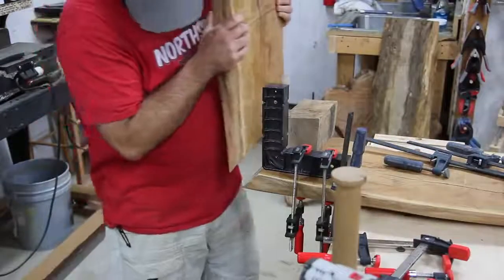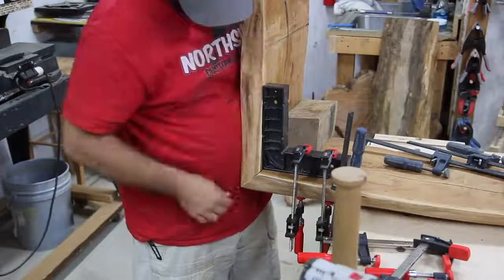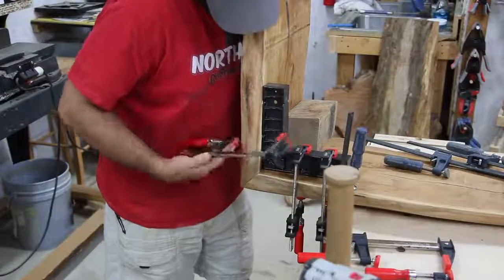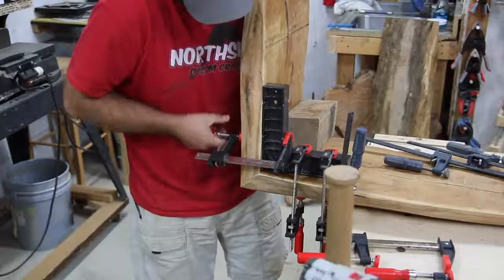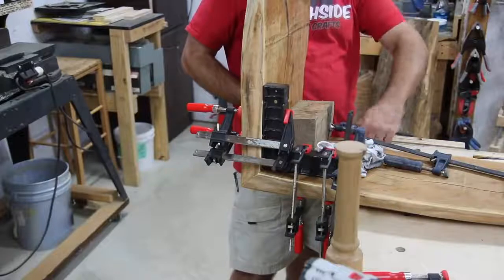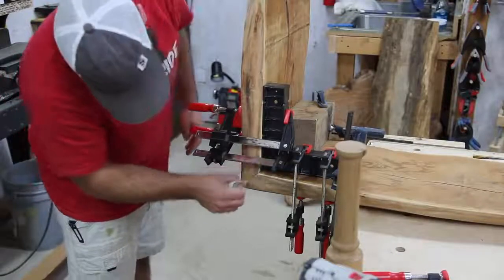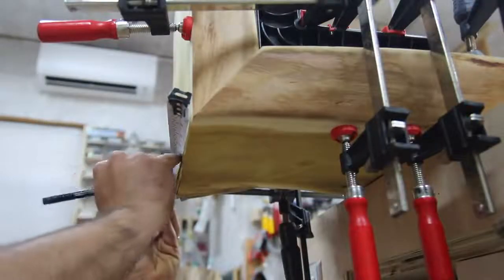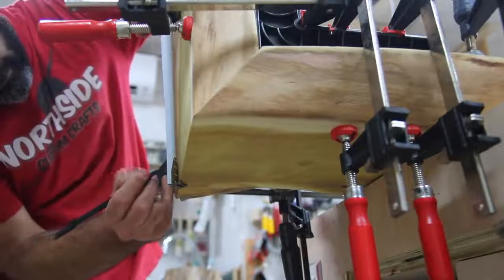Moving on, I tried to get the slab leg glued up, and this was probably the most awkward glue-up I've ever been through. I just took a clamping square and clamped it the best I could, using an old oak scrap block as a makeshift clamping square on the other side. I did a dry fit previously, made some reference marks, and then went back and glued it up. I'm going to be using dowels to join this leg to the bench seat.